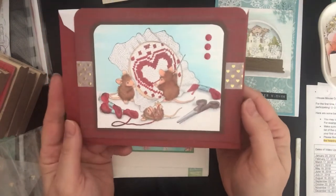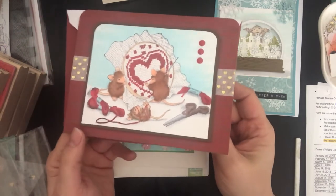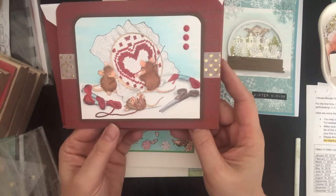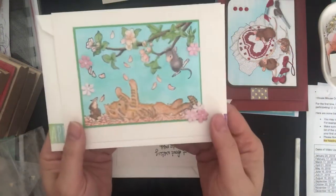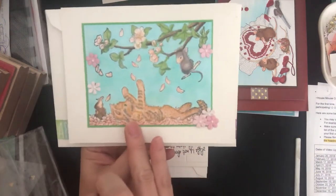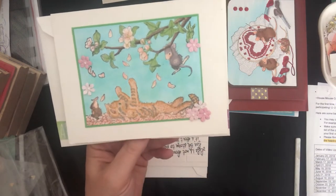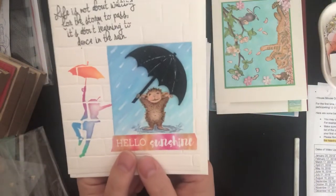The first one was called Winter Fun. This is the second one for February — the theme was hearts. It was a beautiful stamp and I managed to color it and I did like the way it came out. This one was for March, theme was April showers and umbrellas, and we have this cute little kitty cat laying in some flowers that had fallen from the trees, with her little House Mouse buddies right there.